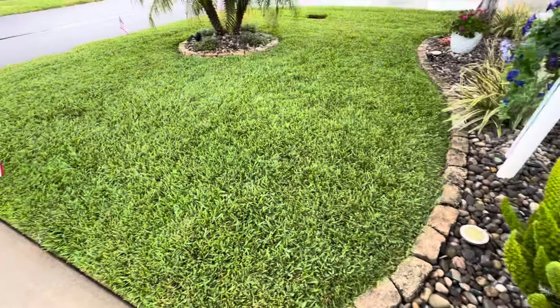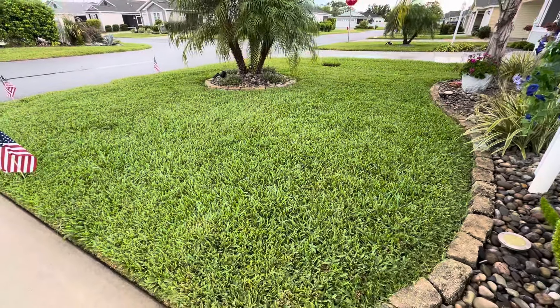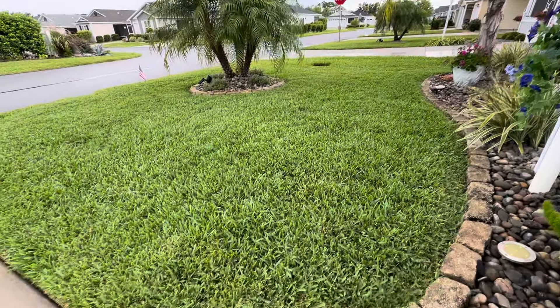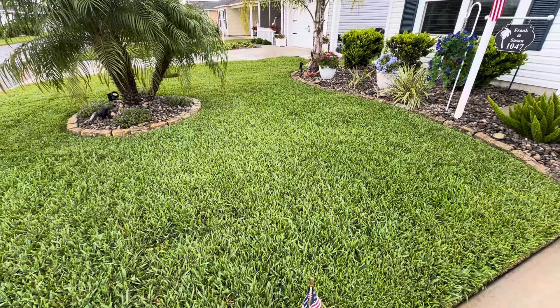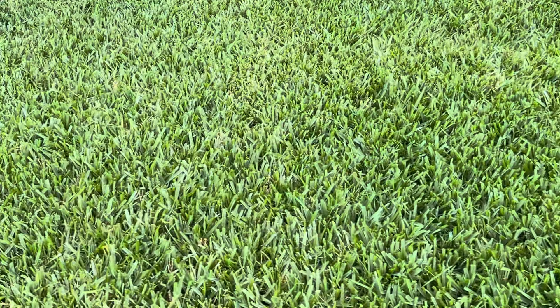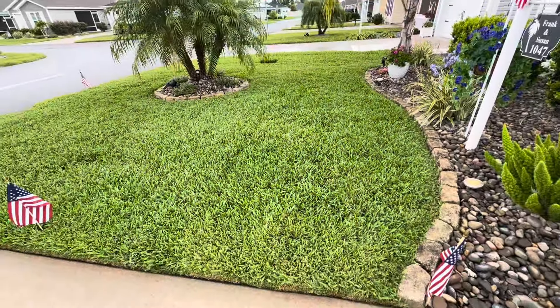I'm getting ready for the 4th of July but I just wanted to show everybody how the grass is doing. So far so good — my little spots are filling in quite nice. Look at that, yeah.